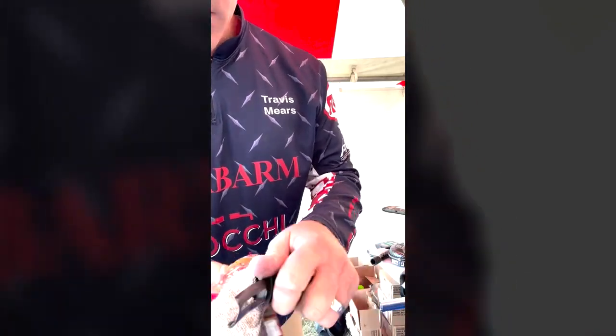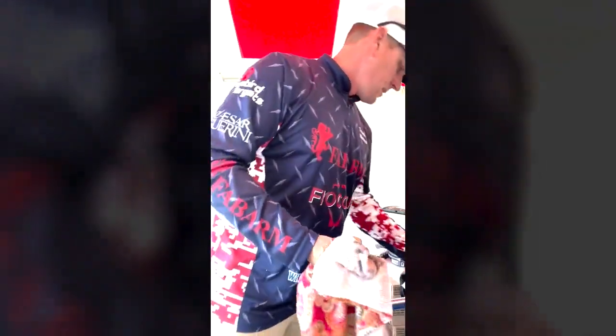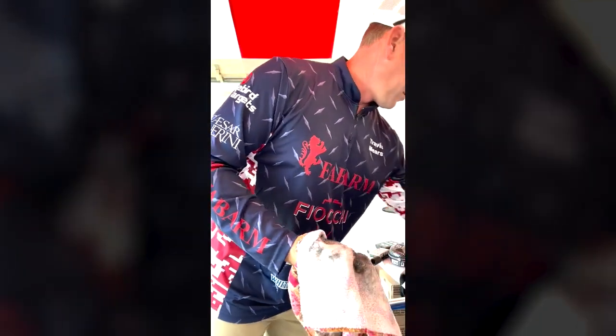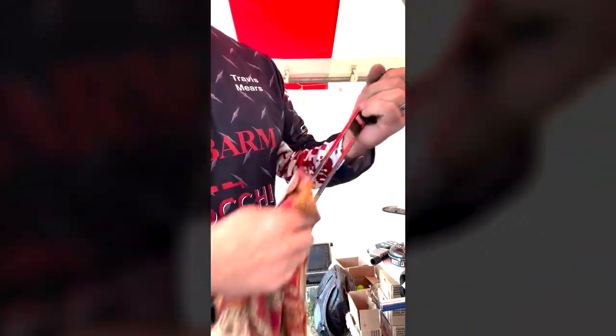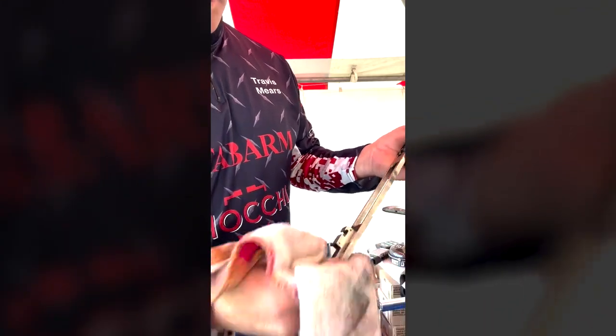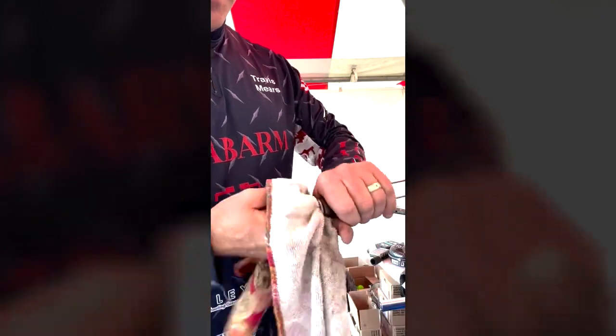I don't know how it's so clean. I'm shooting Fiocchi Game and Targets, which is a 1-ounce 1250 — a target load that would probably be good for dove or quail hunting. This is the action bar I was talking about right here. It slides inside the receiver and the bolt sits on top. I'm going to polish this up. Any kind of buildup on the sides can slow the action down, so just hit it real quick with a rag. I never have to use a brush or anything like that — it's real easy to clean.